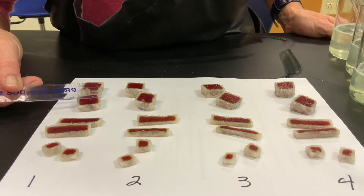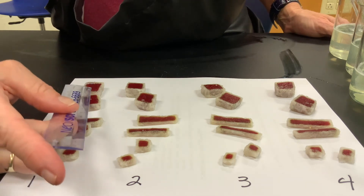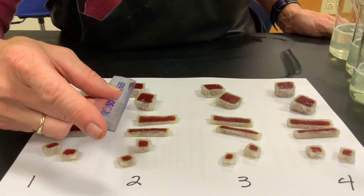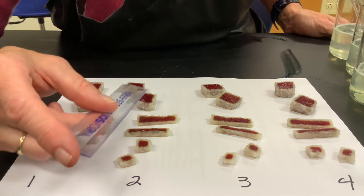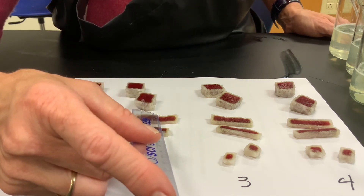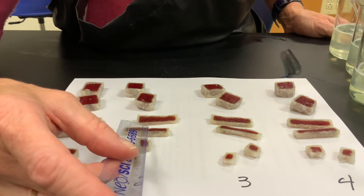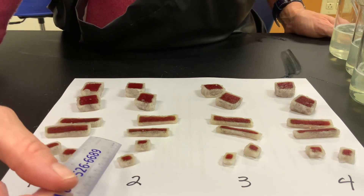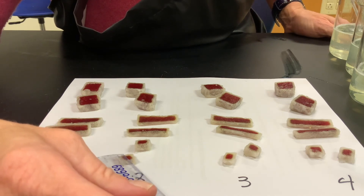The 2 by 2 by 2 cube is also 2 millimeters on all sides. Looking at all of them, we had super consistent data — 2 millimeters across every shape.